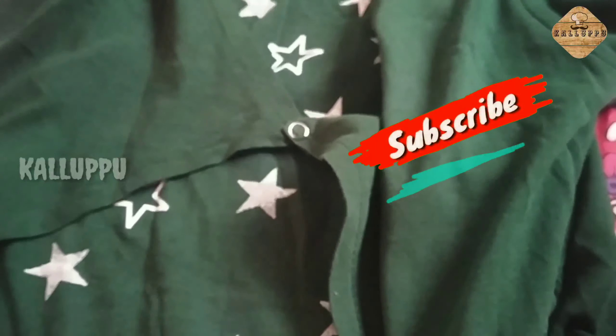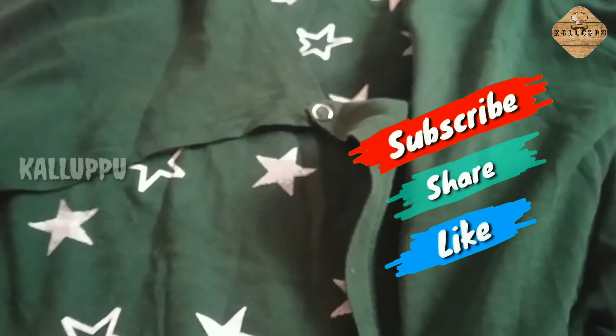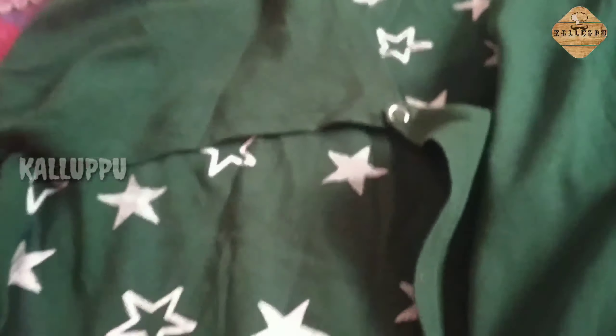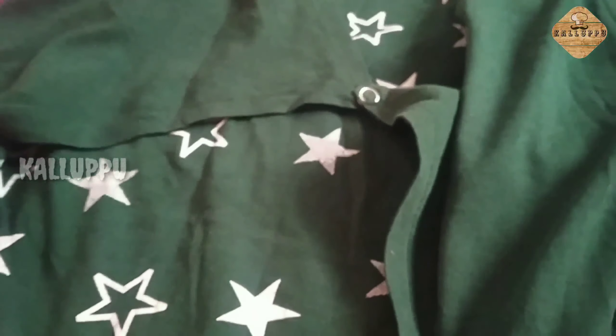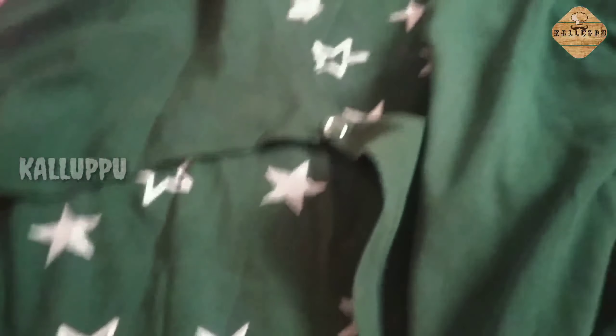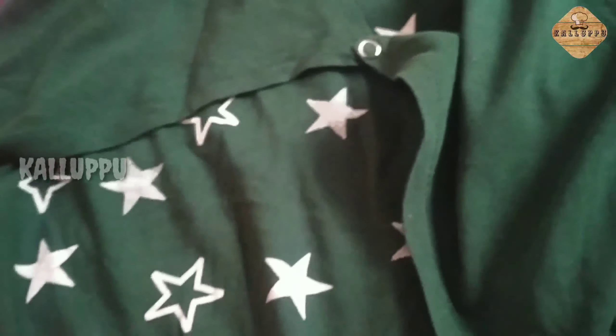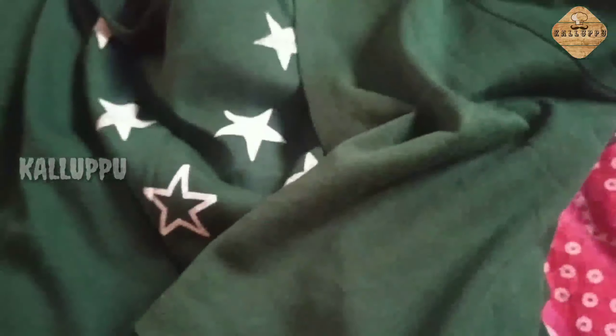I am going to get this from my store — I am going to get it online. I am going to get a link in the description box. The same color and pattern may vary. I am going to put a link in the description box. This is my favorite video.